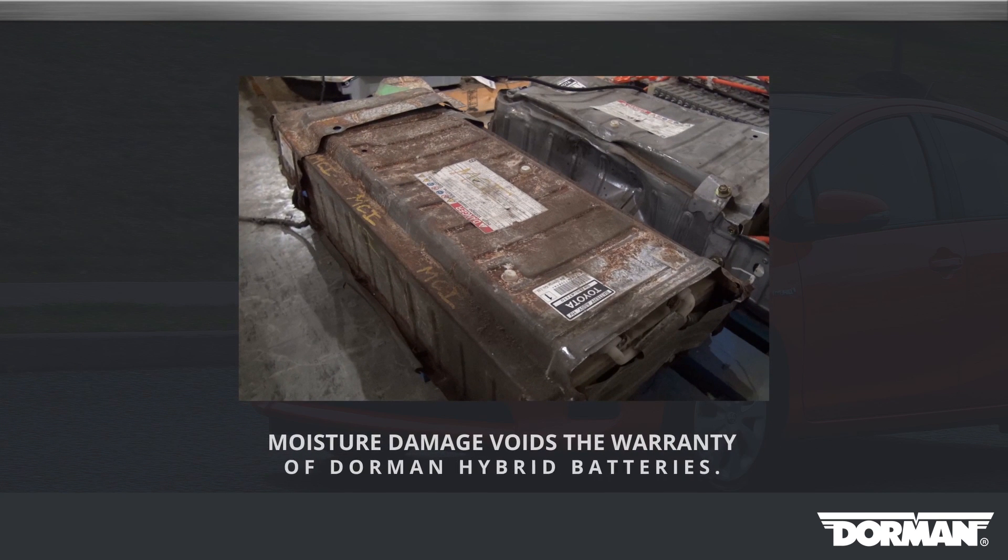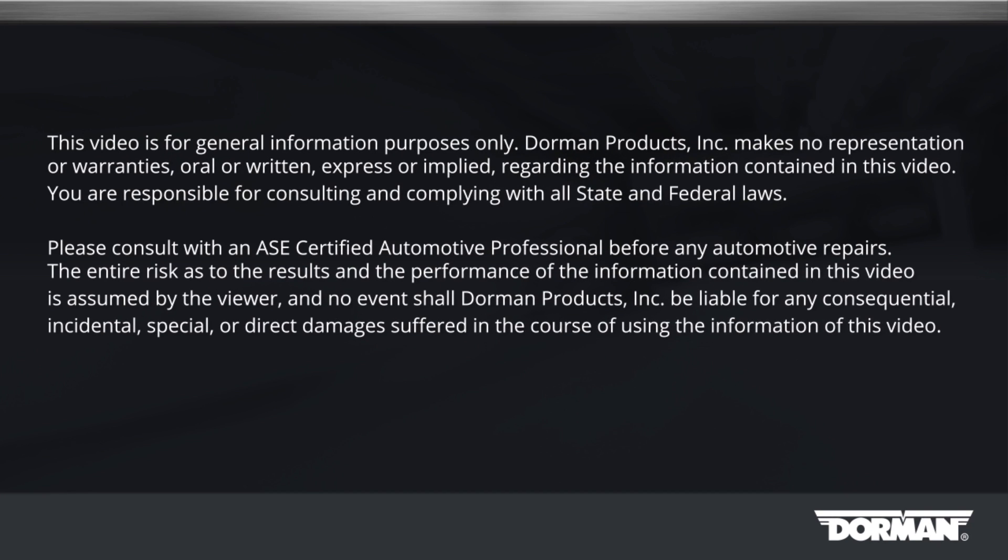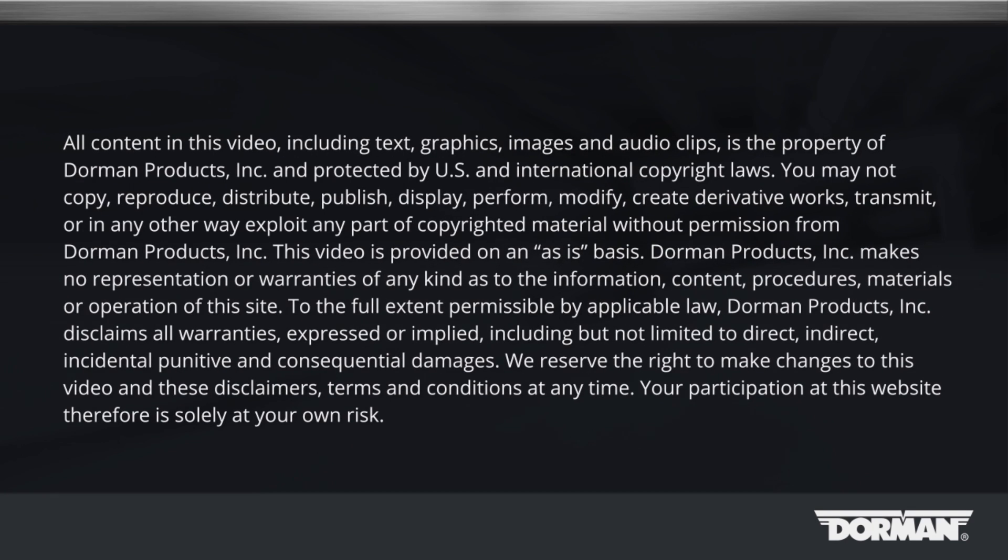Moisture damage voids the warranty of Dorman Hybrid batteries. If you continue to have issues, please contact our help desk.